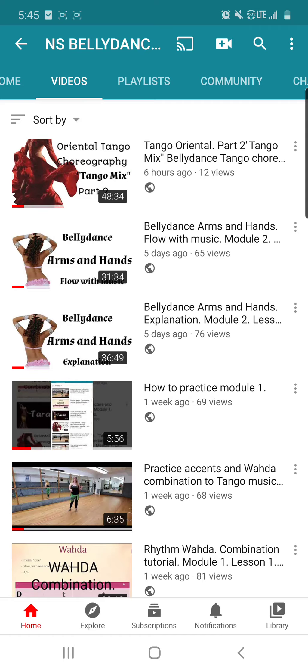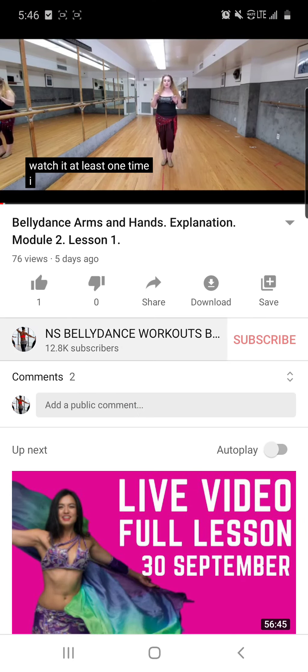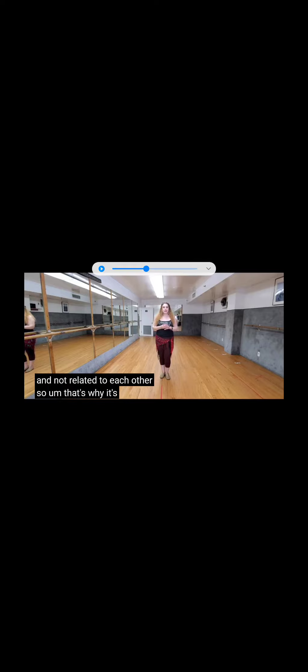For the skills part of this module, we will be working on arms and hands. I was putting together this tutorial for about two months, honestly. I was putting together a basic technique for arms and hands — nothing complicated, everything is very simple — but there was so much information to cover that I didn't want to miss anything important.